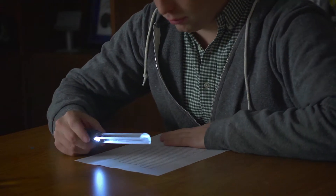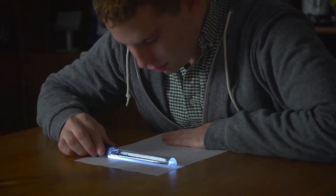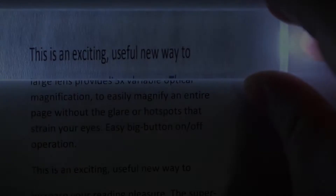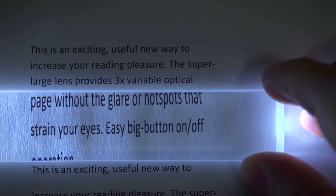The MagnaBar is a two power LED lighted bar magnifier that's specially designed to lay flat and glide straight down the page. The cool thing about this design is how it stretches the font vertically and separates each line for you.